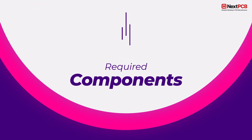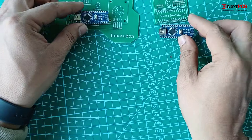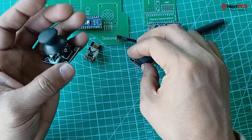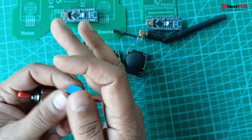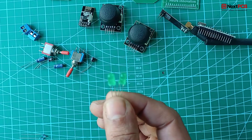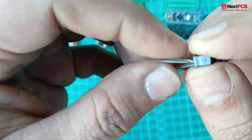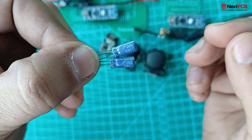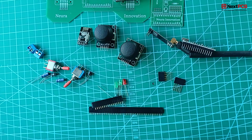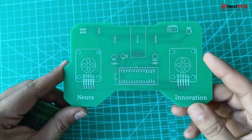Required components: To bring this project to life, here are the components you'll need — Arduino Nano, NRF24L01 transceiver, joystick module, toggle switch, LM7805 voltage regulator, 220 ohm resistors, green LED, red LED, 10 microfarad capacitors, 100 microfarad capacitors, 18650 battery holder, female header pins, long leg female header pins, male header pins, and a custom designed PCB.